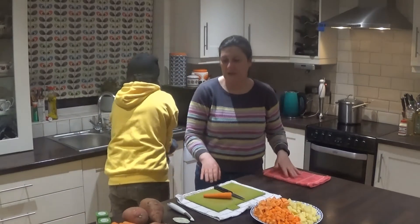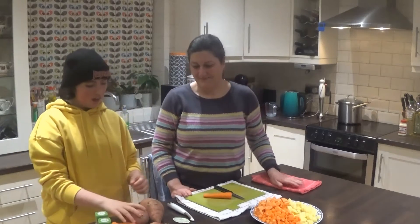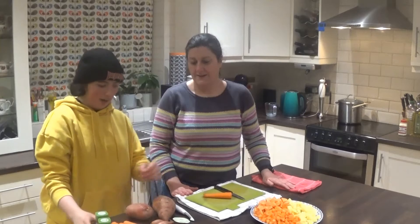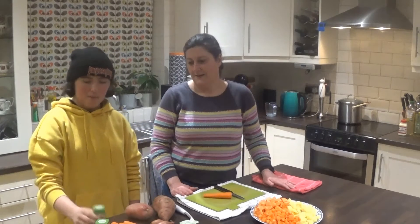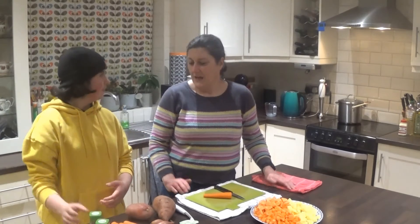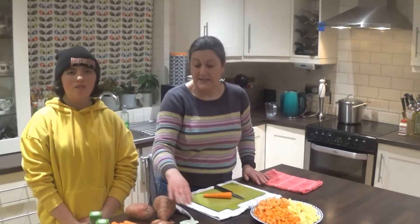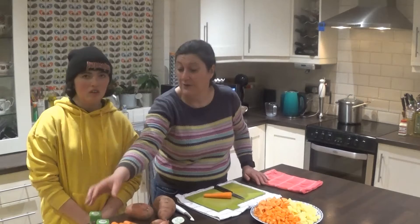Today we have four carrots, one giant baked potato, one sweet potato, two leeks — you can just use an onion. We have some vegetable stock, thyme, and bay leaves. Bay leaves are optional, we just like adding them. This is enough to make soup for four people. If you don't have vegetable stock you can use chicken stock, and the bay leaves and thyme are completely optional — they do add a lovely rich flavour.